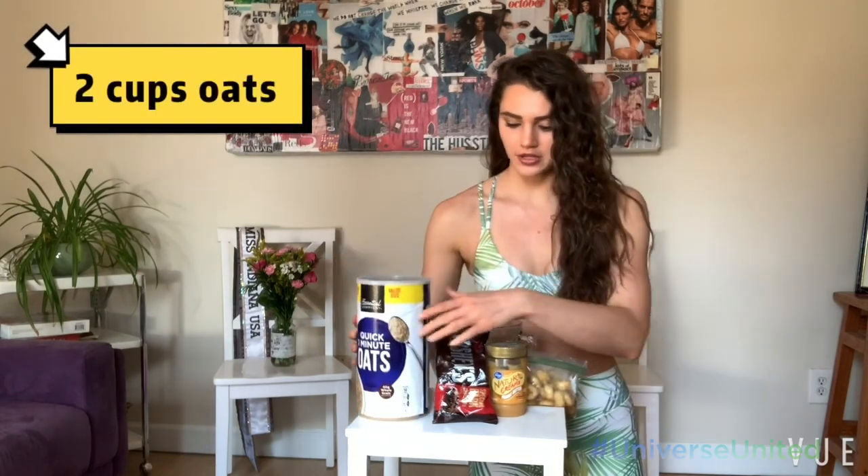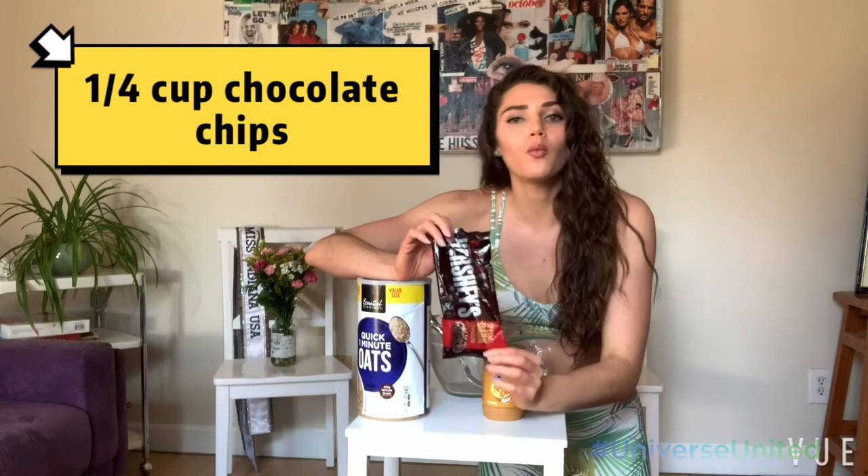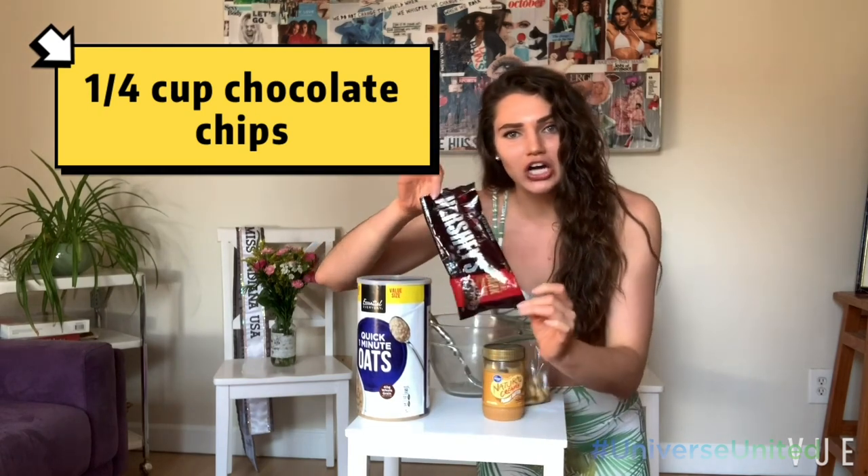It's super easy — you just need four ingredients: two cups of oats, a half cup of peanut butter, three bananas (they don't have to be chopped up, but these ones already are), and one-fourth cup of chocolate chips.